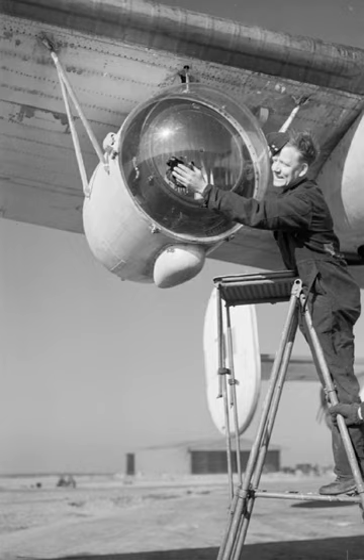Efforts to reduce this minimum range were not successful, so Wing Commander Humphrey de Verde Lee hit upon the idea of using a searchlight that would be switched on just when the target was about to disappear on radar. The U-boat had insufficient time to dive and the bombardier had a clear view of the target.